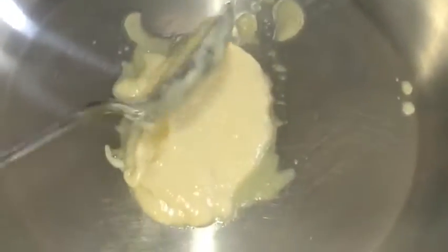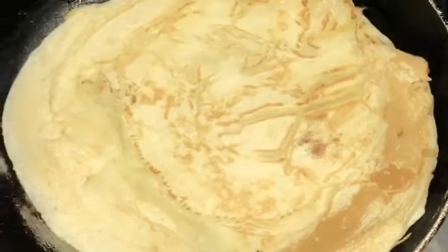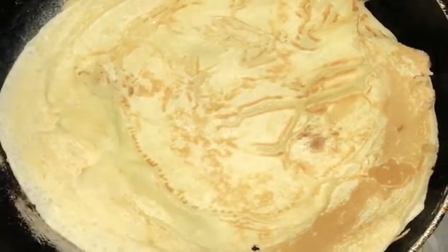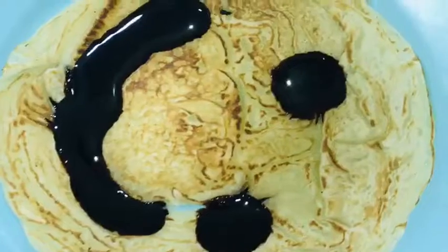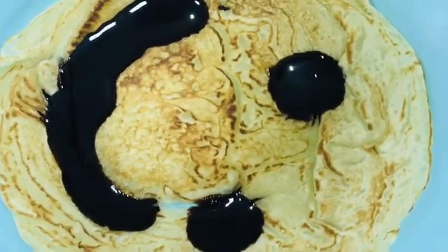We will now spread it. You can see the pancake is almost ready. As you can see, my pancake is ready. I have decorated it with chocolate syrup.